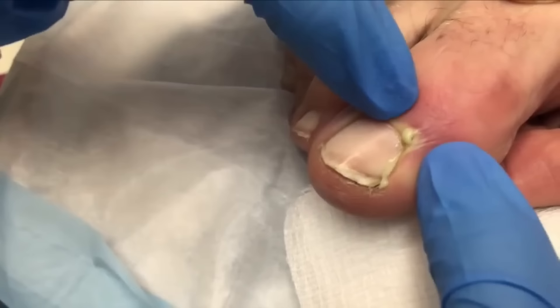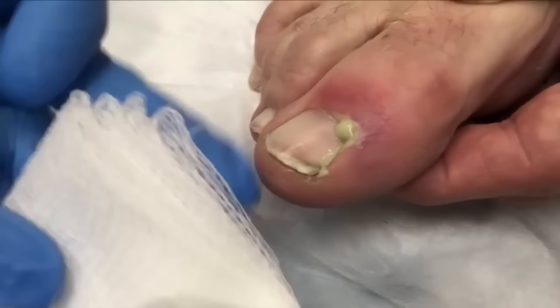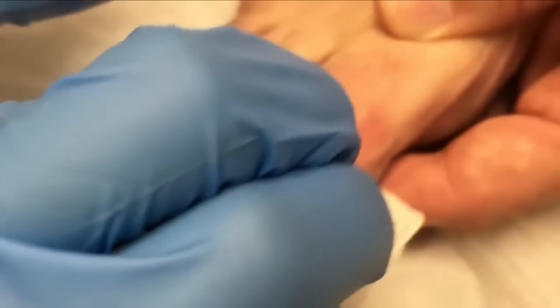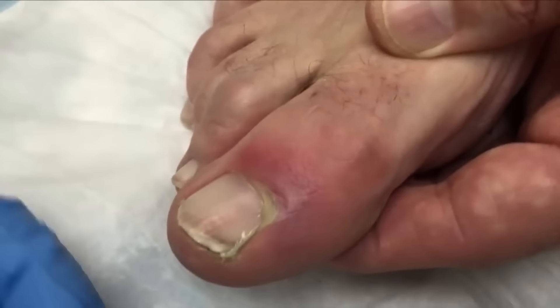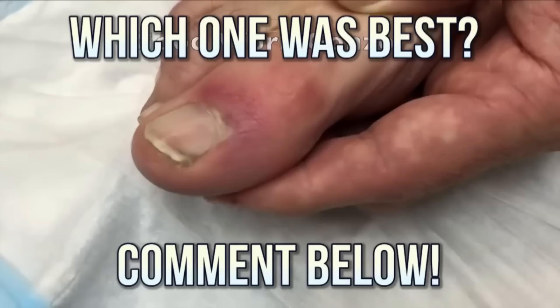Probably didn't even need the cold spray. Good job. This started six days ago from power walking at lunchtime. I think that's going to be good — we'll just put a band-aid on there. We don't need to stick with the doctor anymore.